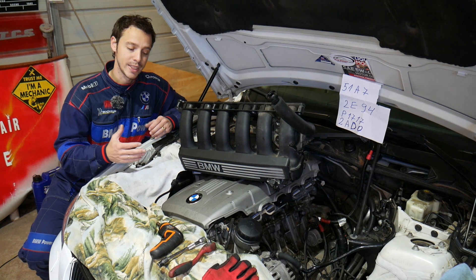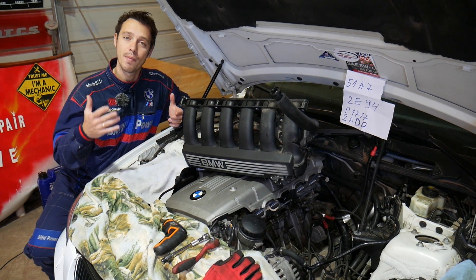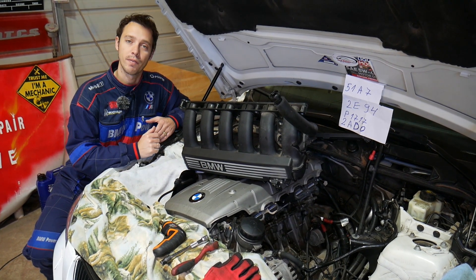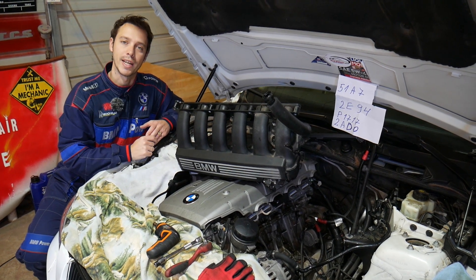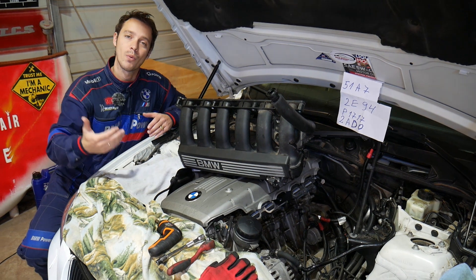Before we start: every single car we get at the shop, we make at least two to three hundred free repair videos. Why? Simply because our mission is to save you as much money as we can. All we need in return — please subscribe to the channel and like the video so we can keep providing that free information to you.